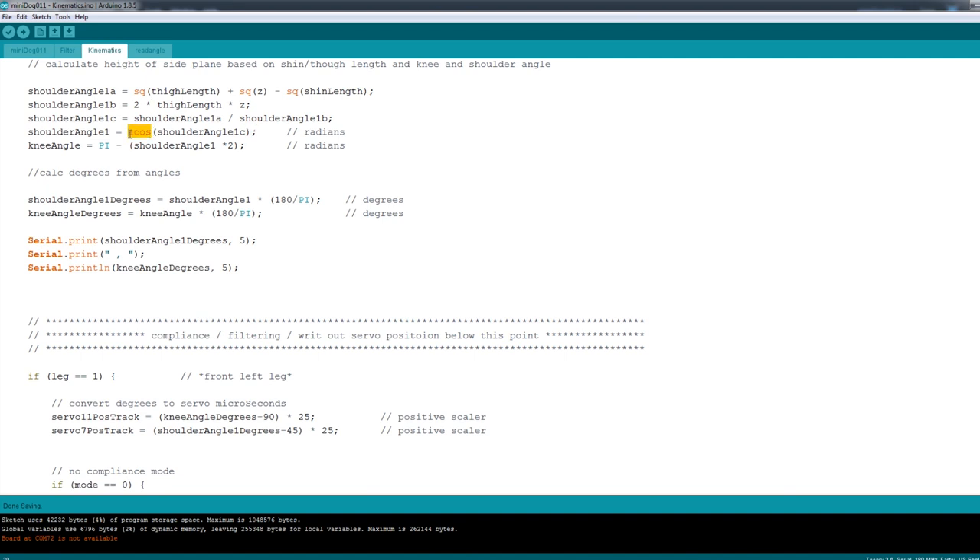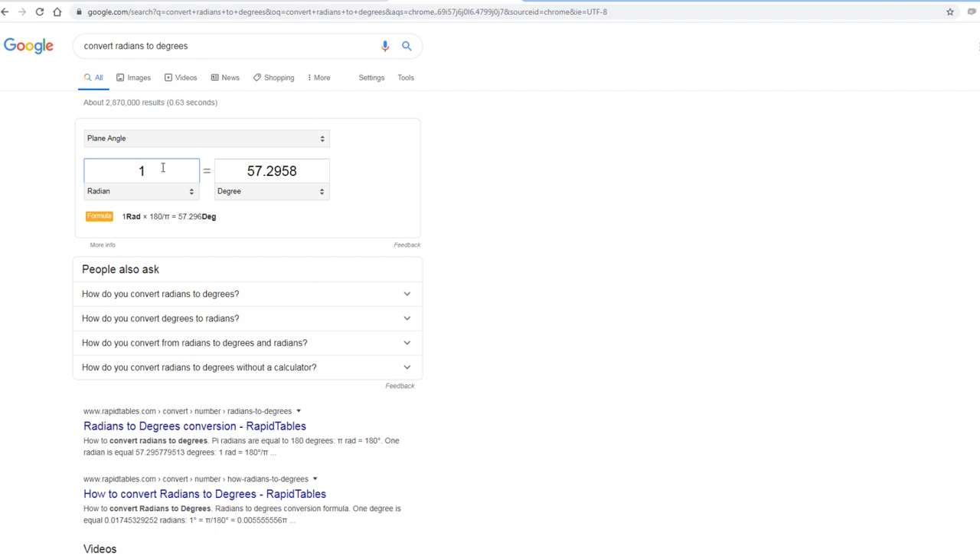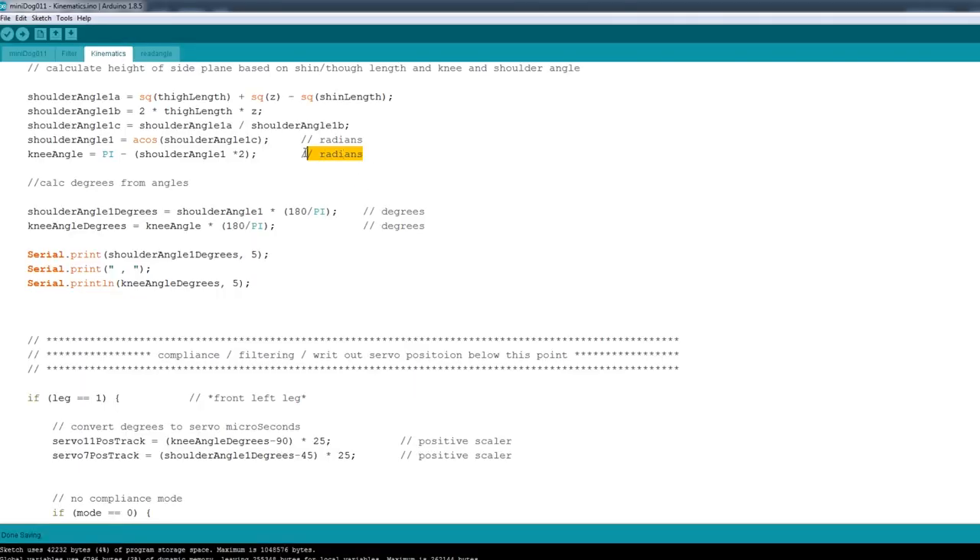Eventually we do an inverse cosine, which gives us the angle. This angle is in radians, which is what programming languages typically use, so eventually we'll have to do a conversion into degrees. Converting degrees to radians: one radian is roughly 57 degrees, two is 114, and Pi — 3.1415927 — is 180 degrees. So when I said we could do 180 minus the two other angles to find the third one, it's not 180 degrees in code — it's Pi. So we're doing Pi minus the other angle times two, giving us both the knee and shoulder angles.